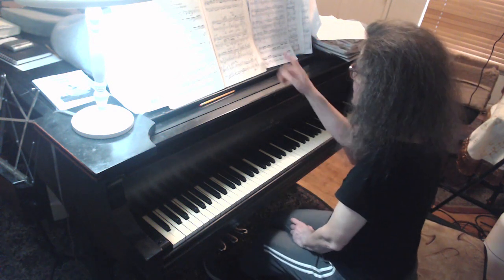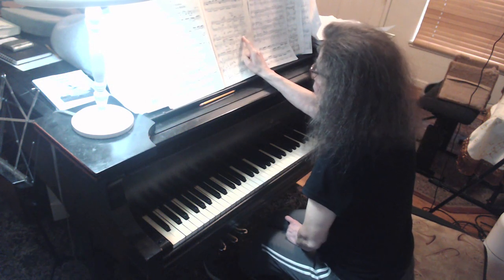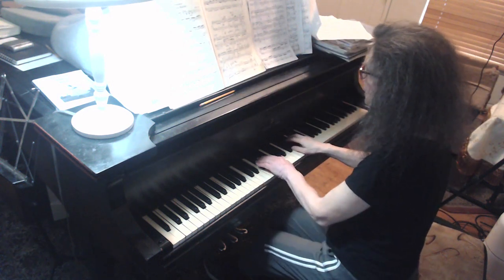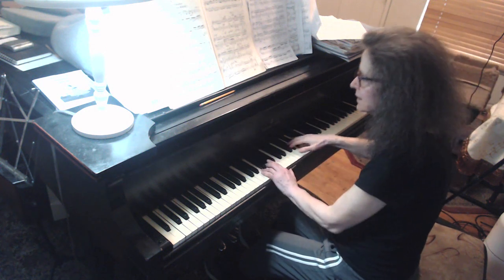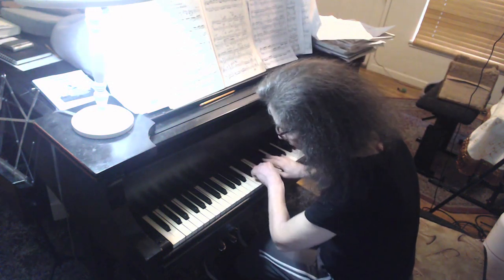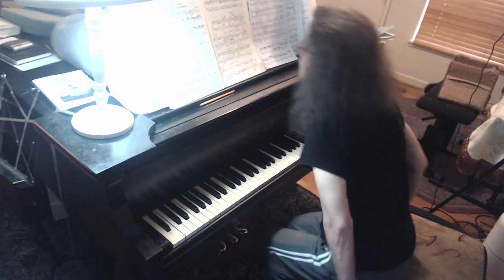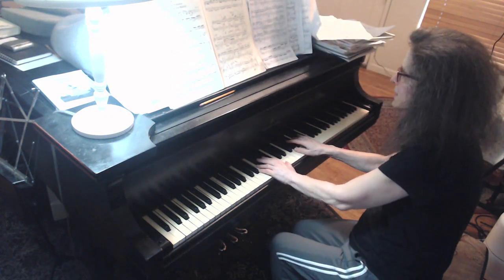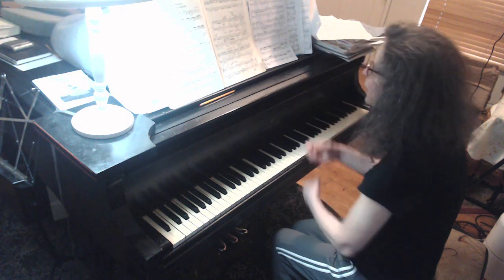In measure nine, at least in the right hand, it feels like you're going four chord of E-flat major to resolution one chord of E-flat major, right? Because we're in a secondary tonic here. So this I would lean on more. It's a sequence down from the four chord to the one chord. A little more arm weight there. More arm weight on measure nine.